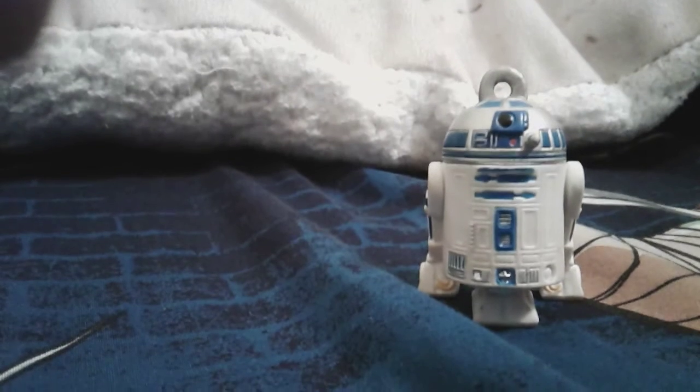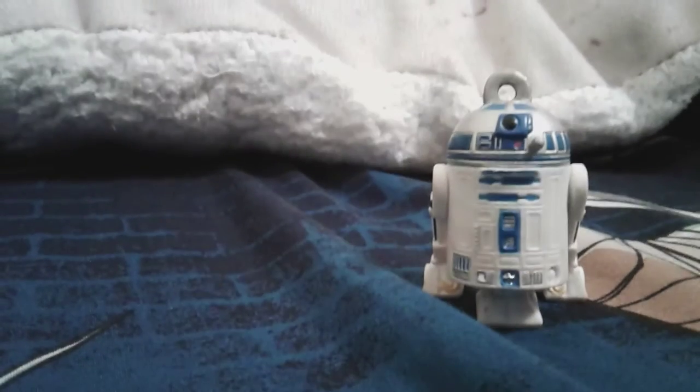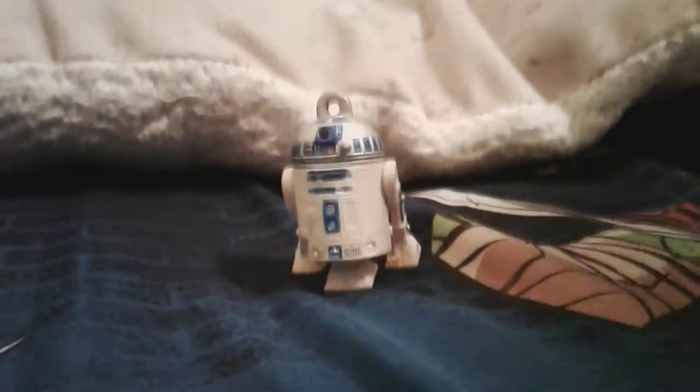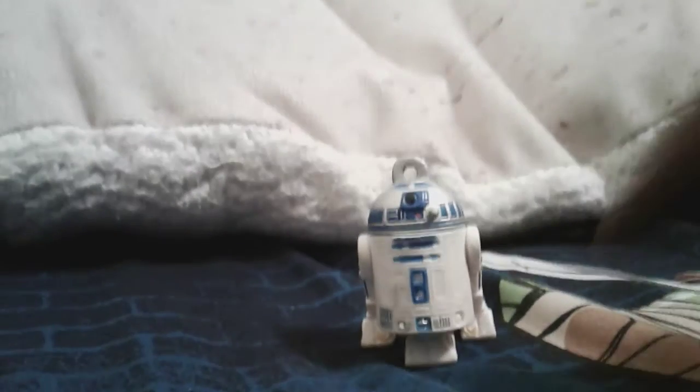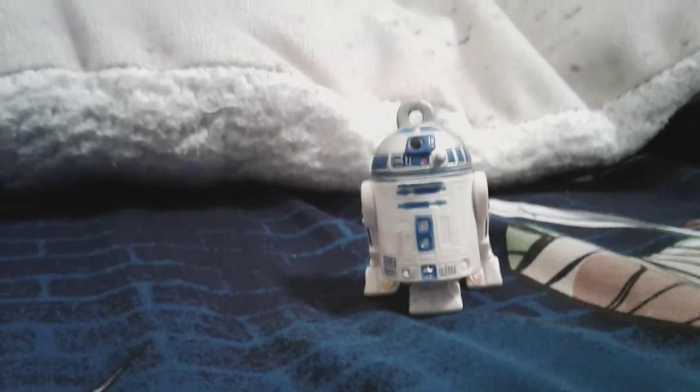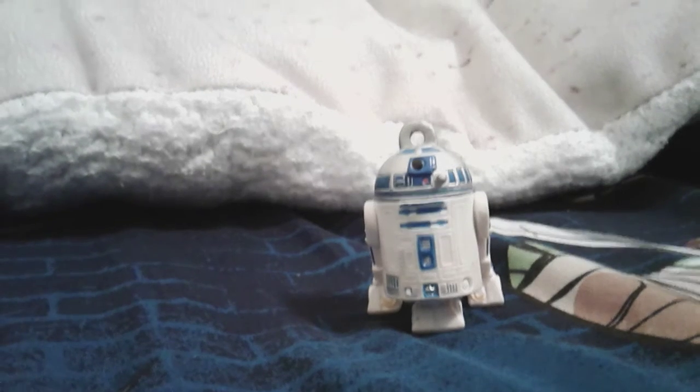Let's check him out with some closer details. He has very much detail compared to a very small, cheap blind bag figure. He has little buttons on his compartment and little compartments overall. In one of these you can see a blue pocket string. Somewhere around here is where he stores Luke Skywalker's lightsaber during Episode Six, Return of the Jedi.